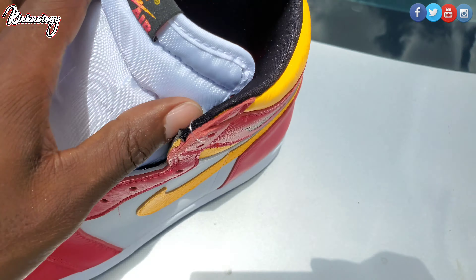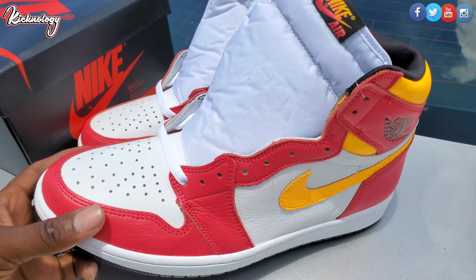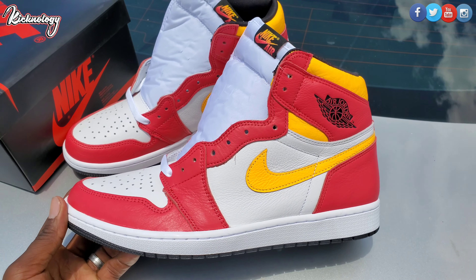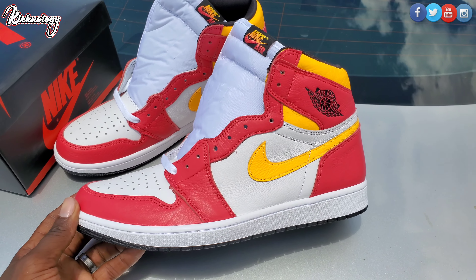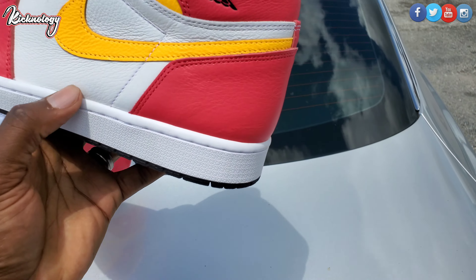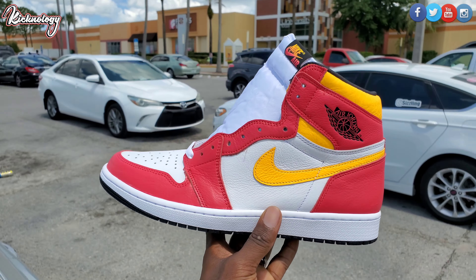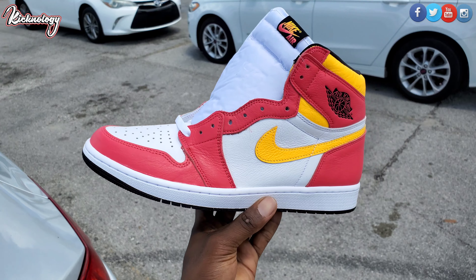We got both of them out, you guys see them right here. Look at the insole — we do have that Nike Air on the insole. This one is a size 12 like I said. Resale right now for these things is about $238, which is not bad. I do think they are gonna go up, kind of like the Pine Greens — it's gonna take a little while, but not a bad investment. It is a Jordan 1.